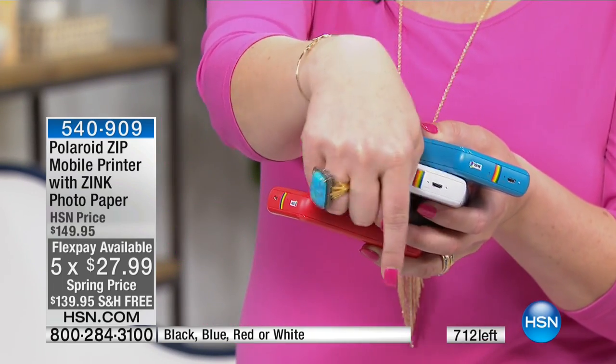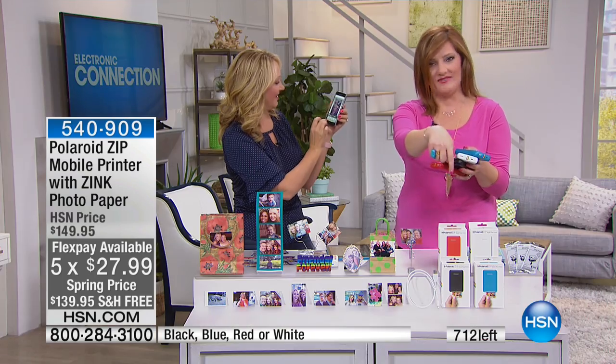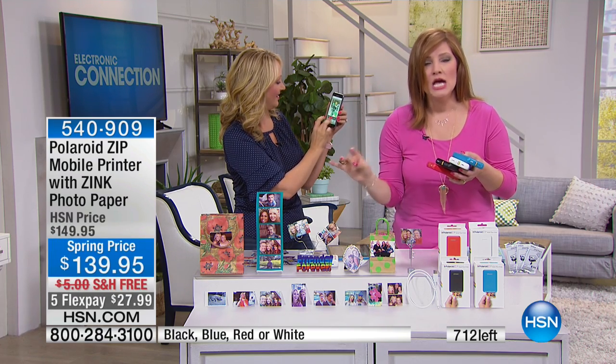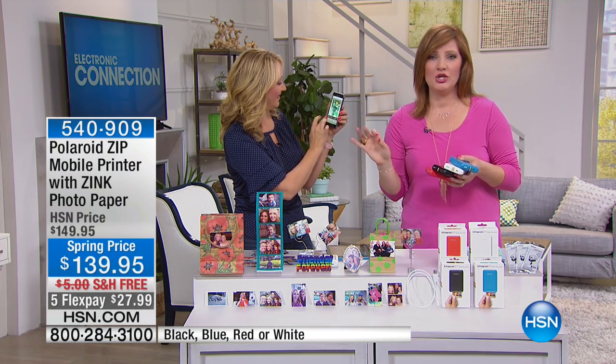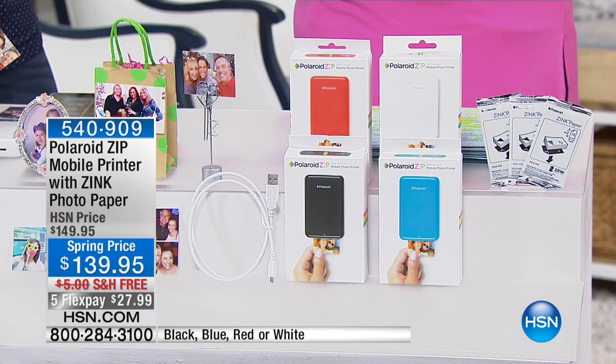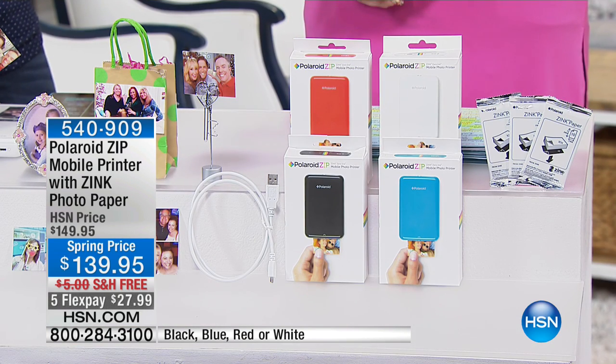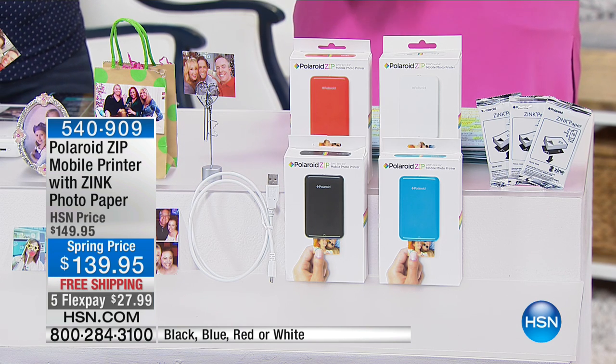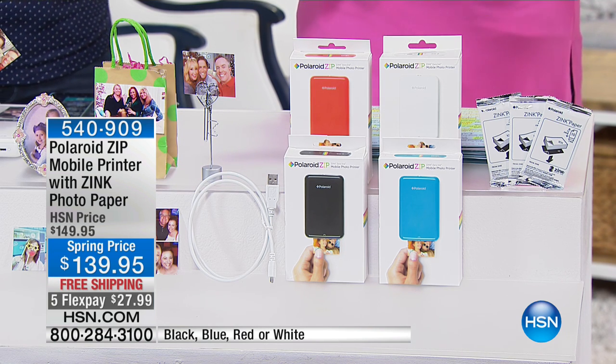One thing I want to share with you — 712 left. Guess what Zinc means? Zero ink. So you need no cartridges, you need no ribbons, nothing like that, to be able to print the most colorful, vibrant, rich photos on the go in less than 60 seconds.